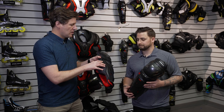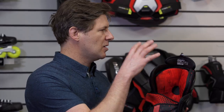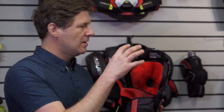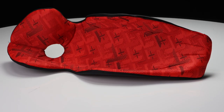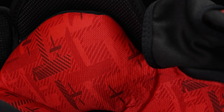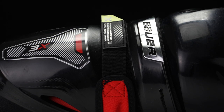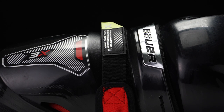The 3X still features a PE insert in the calf guard for protection, combined with the shape of the pad and a nice plushy removable liner with our Thermomax sub liner. Thermomax sub has a sweat management and infused treatment. We're finalizing this with a great lock strap to keep the pad secure in place while skating.